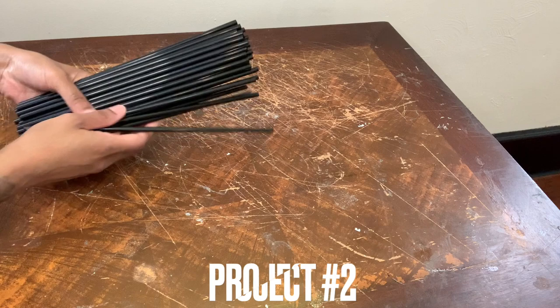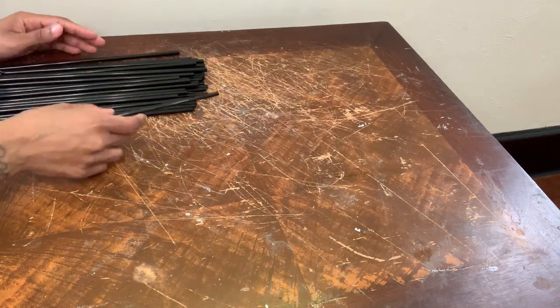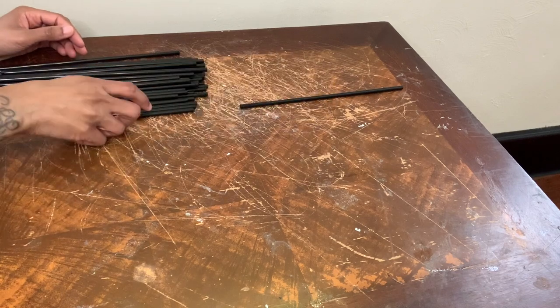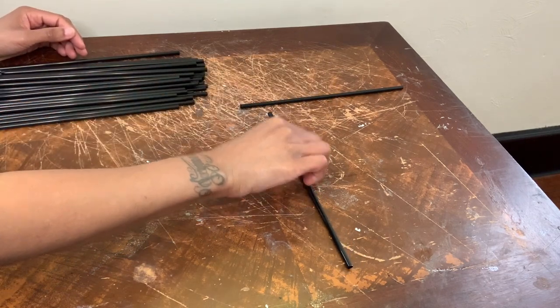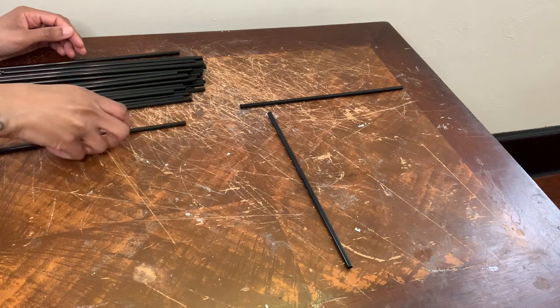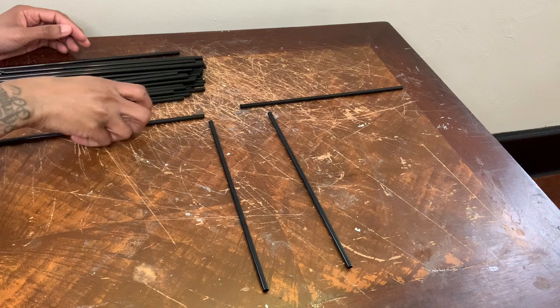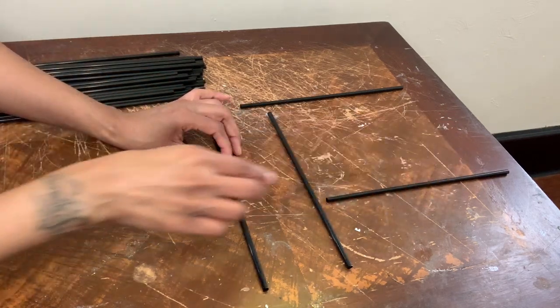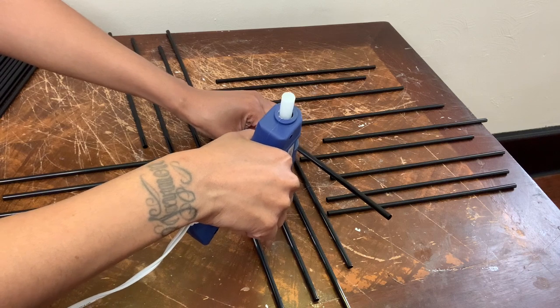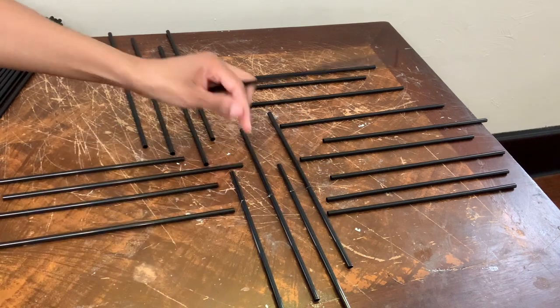On to project number two. I'm simply freestyling a design for my wall decor and I'm laying out a foundation first before gluing the other straws that are actually going to hold my wall piece together. So now that the foundation is done, I'm gluing more straws to actually hold the piece together.